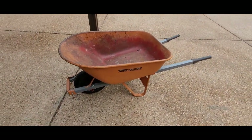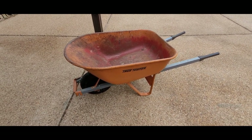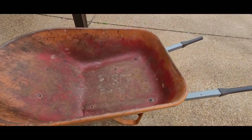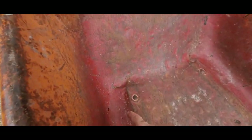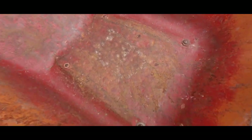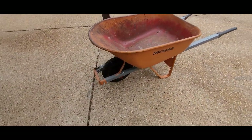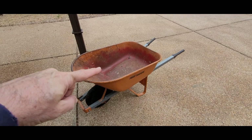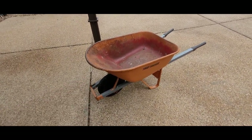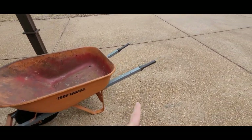It's time to upgrade my wheelbarrow. The old girl's about 22 years old — True Temper, I think it was from Ace Hardware. I'm getting some cracks in here, you can see through the bottom. It's hard to put lots of weight on it, which cracked this, and it uses a single wheel.